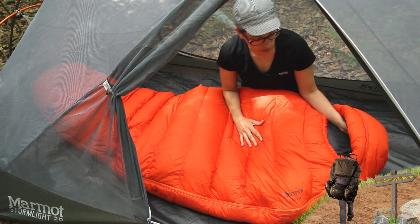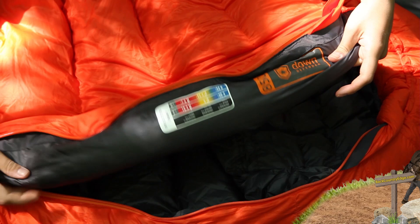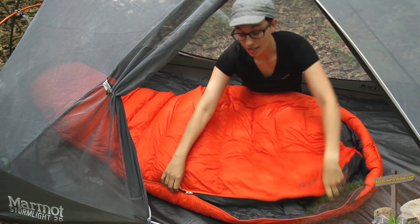You have got a full length zipper in this mummy sleeping bag and behind the zipper you have a really nice draft tube to keep out cold air from seeping through the zipper. And you have got a piece of fabric sewn in behind there that is an anti-snag design.